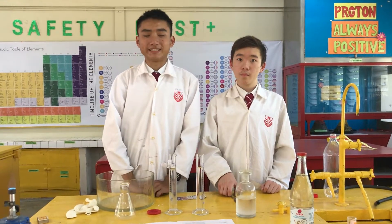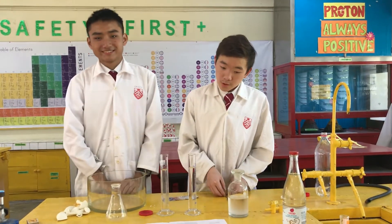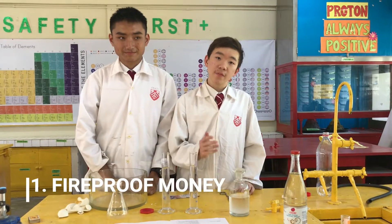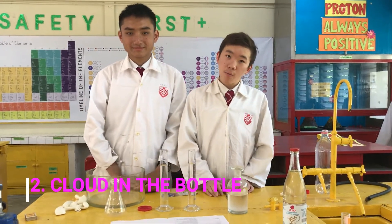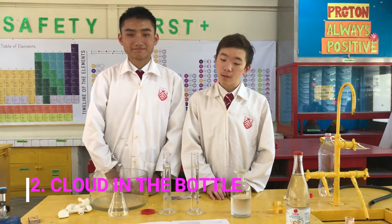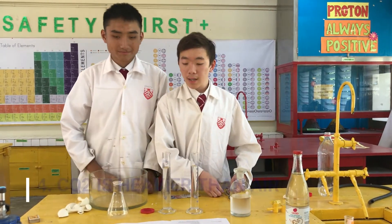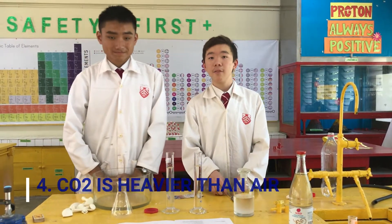Good morning, everyone. We are the students from SMK Dini Hajjum. I'm Chong Wan Hyang. I'm Lee Choon Yong. We will be doing four experiments today. The first one is fireproof money. The second one is cloud in a bottle. The third one is self-inflating balloon. And the last one is carbon dioxide is heavier than air.